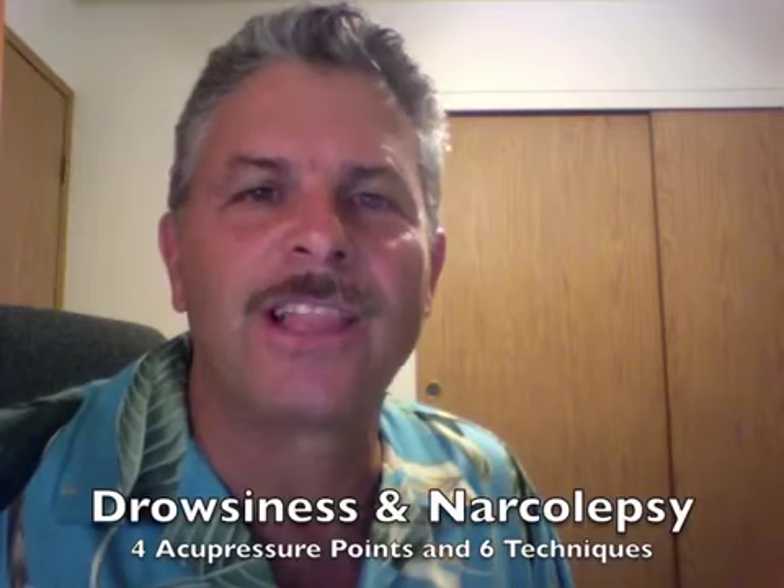Acupressure can certainly shift your energy. If you're feeling low, depressed, tired, or fatigued, it can shift it because acupressure points are the gateways for moving energy in your body. I'm going to show you six acupressure steps that use four points to relieve drowsiness and narcolepsy.